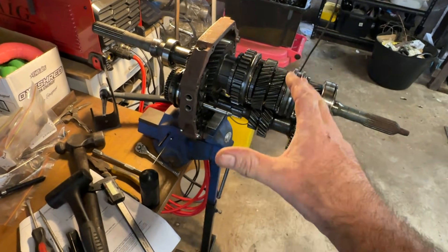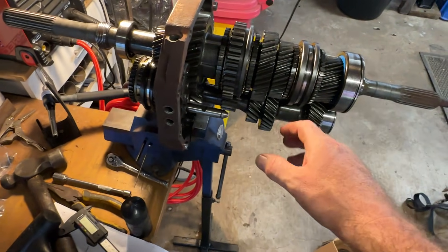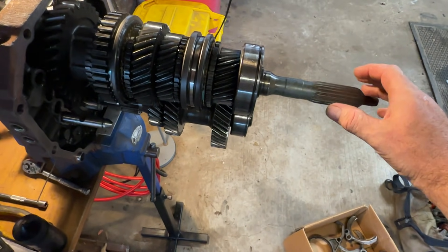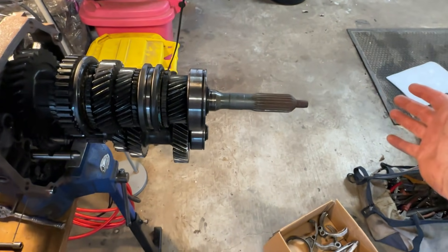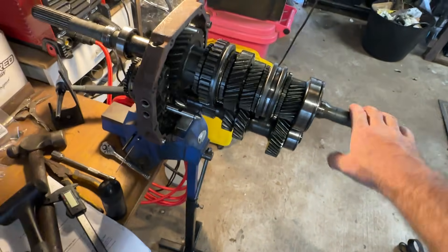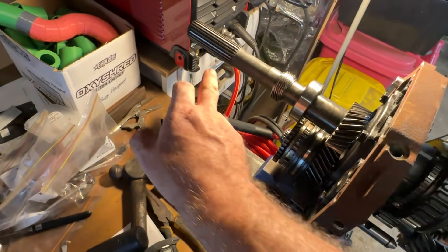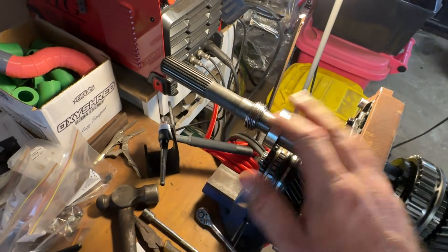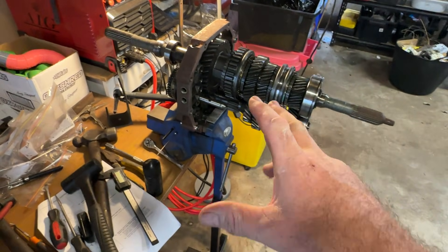This here is the intermediate plate, and these are all the gears. This is the input shaft, whereby your bell housing goes here and this engages the clutch. That's your output shaft where your tail shaft would slide on, at the back of the casing, and your shifter goes up here — all that stuff is out the back.